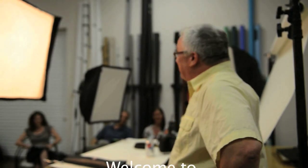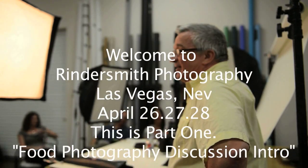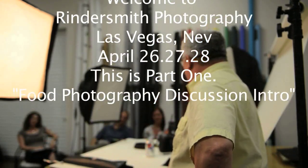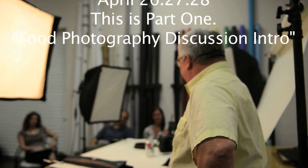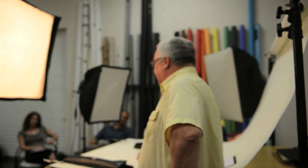Hi everybody, welcome to Lauren and my workshop today. We're going to be talking about food and food photography. For those of you who have been on the forums, you'll notice that I often say there's a big difference between taking pictures of food and food photography. You can take something and do what I call plop and shoot — you plop it down on the table, take your camera, and shoot it.